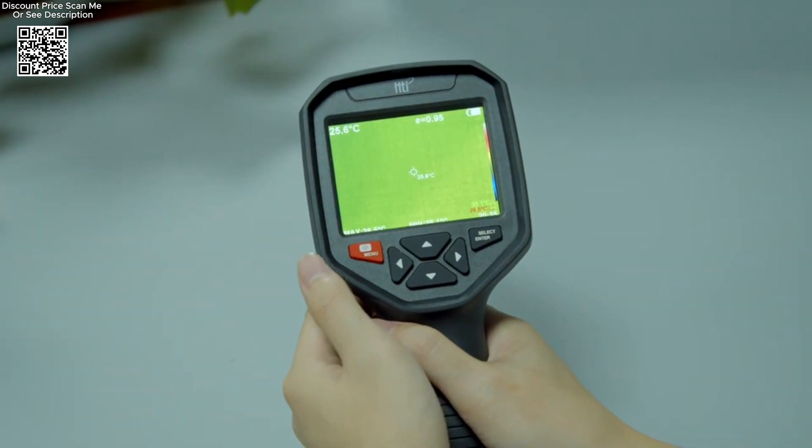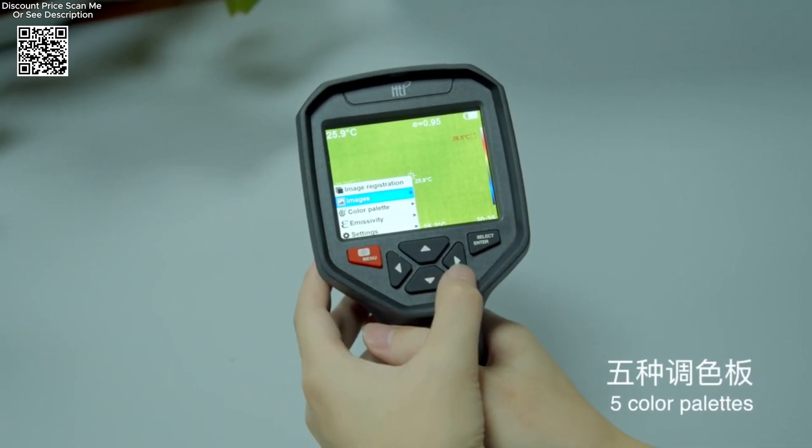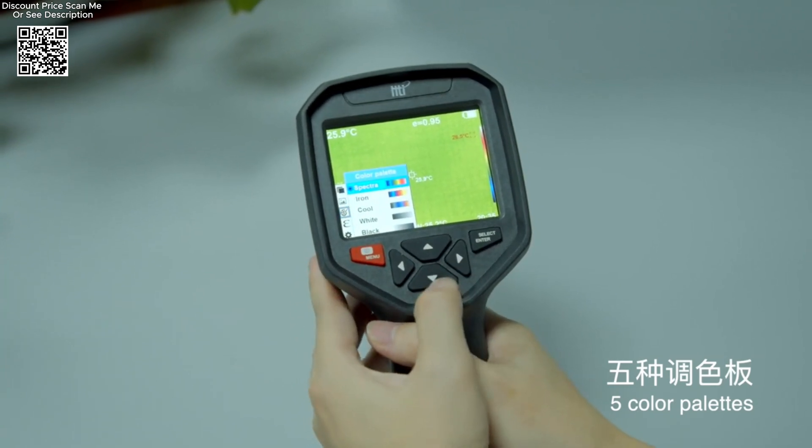The HTI HTA-1O handheld infrared thermal imager represents a valuable investment for anyone involved in electronics repair, heating system insulation, or thermal diagnostics.